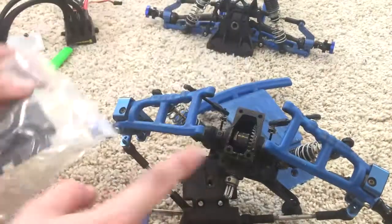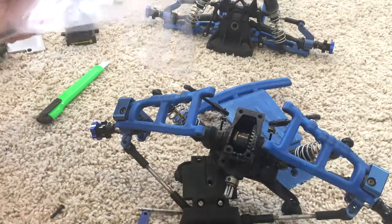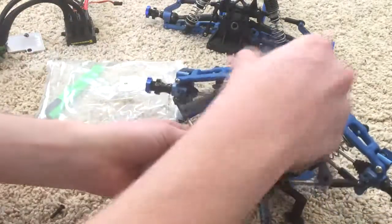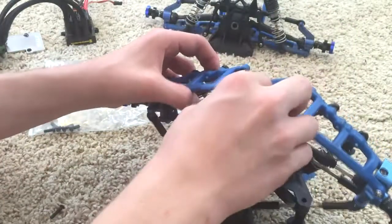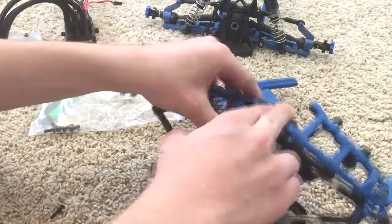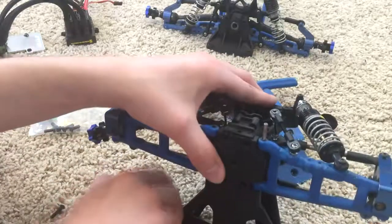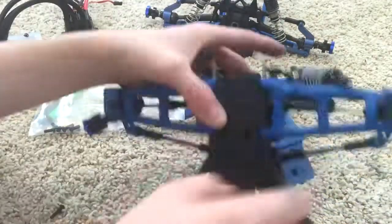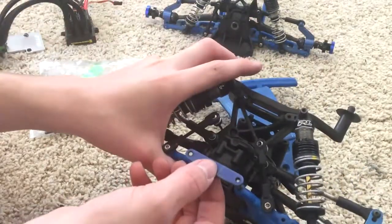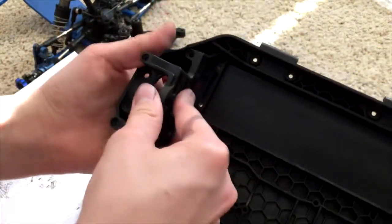Put this down so the grease doesn't get on the floor. Pins go in, push this down, then put this plate on here on the front, screw it in, and screw these in. Take the motor mount and set it in the back just like that.